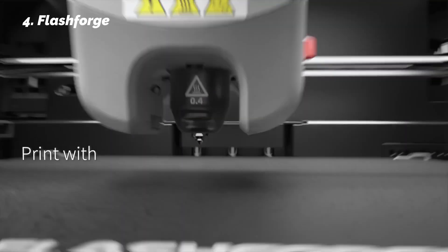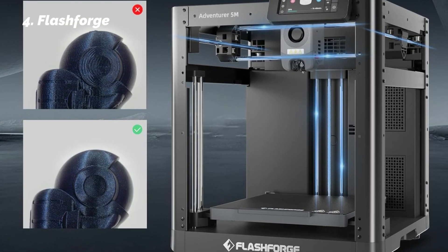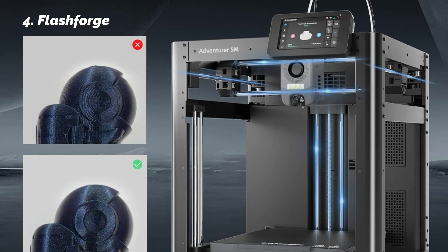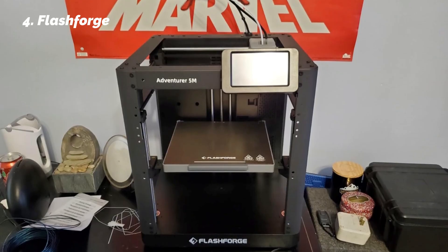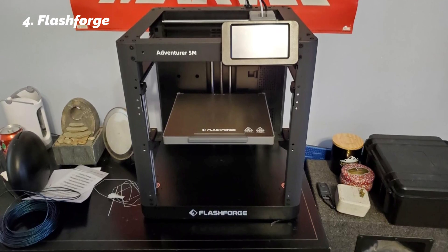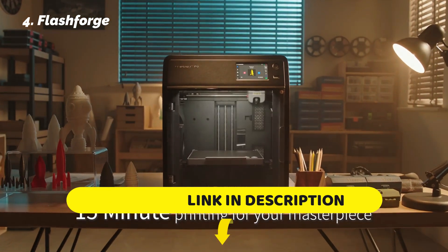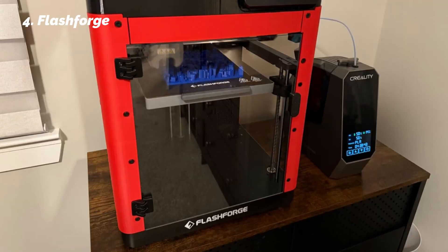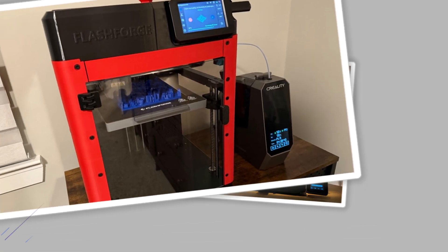Since it heats up to 200°C in about 35 seconds, you're not waiting long to start your next job. The dual-sided build plate lets you choose between smooth or grippy surfaces depending on your material, and you can monitor your prints via the Flashmaker app. While the app could use some interface updates, it worked reliably in our tests. For beginners who want to hit the ground running, it's fast, efficient, and thoughtfully designed.